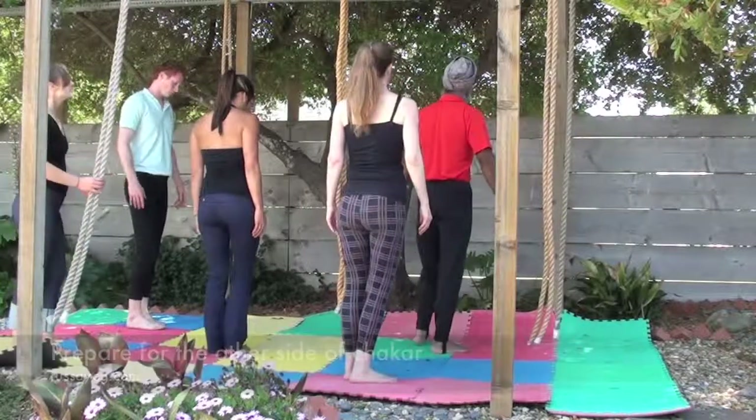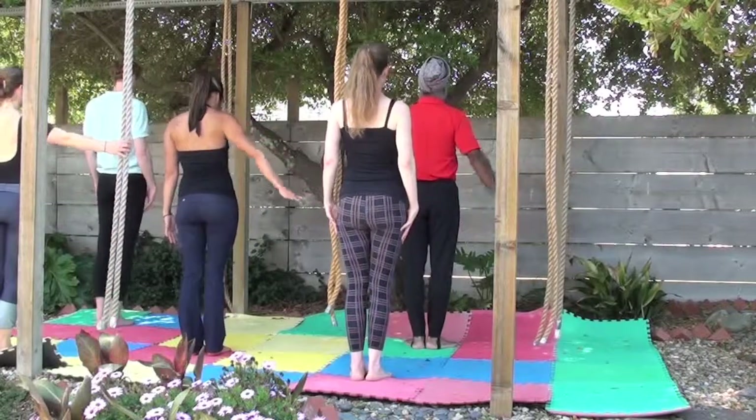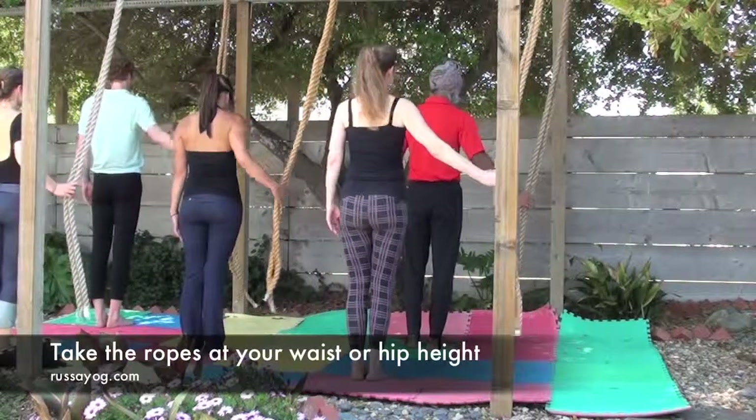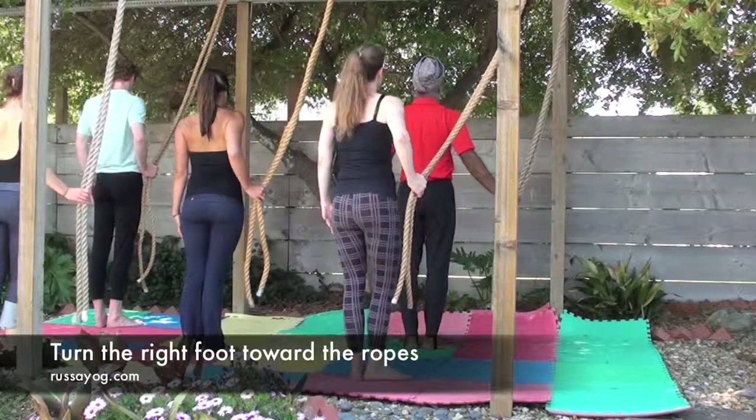Turn around until the right side faces the rope, a little more than arms distance away. Lean over towards the ropes and take them around your hips or waist, and turn the right foot towards the rope. Squaring the hips and shoulders.